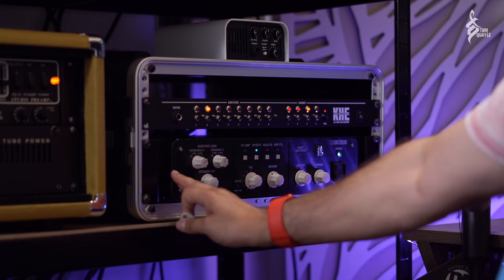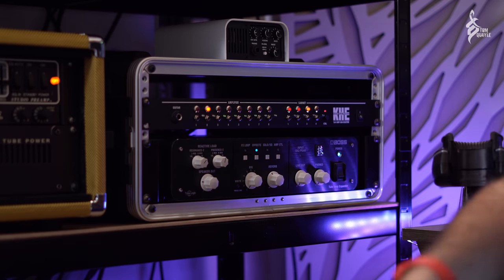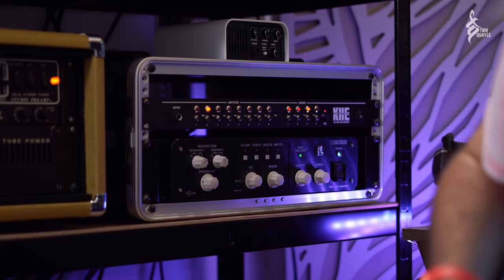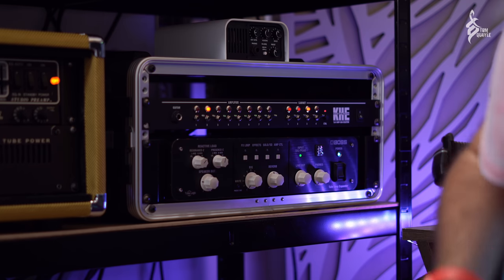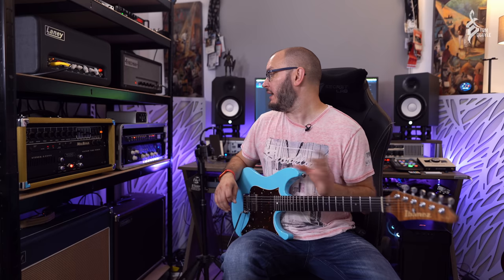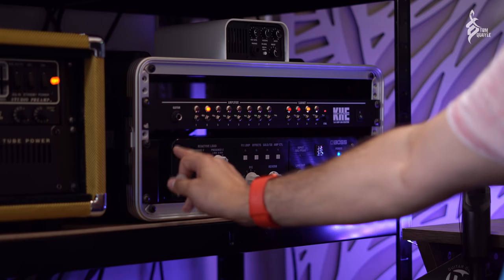The other reason it's useful to combine these two units is I can use the onboard effects of the Tube Amp Expander. The reverb is actually on right now — if I turn it down there's the dry signal, turn the reverb up and it's going through the cabs as well, not just the DI signal. I can also use the EQ and solo boost, the compression, and the delays on the Tube Amp Expander — they're really high quality. This pairing is absolutely amazing.